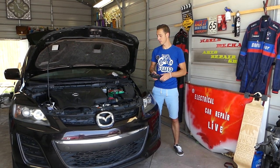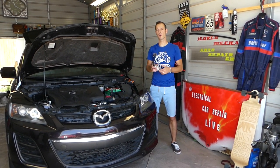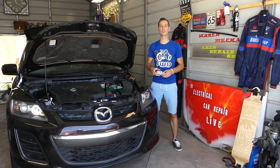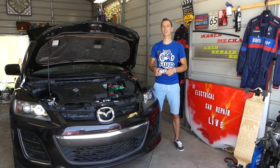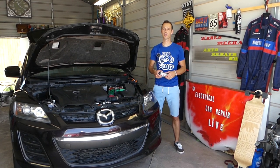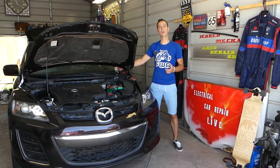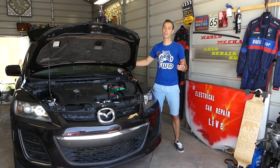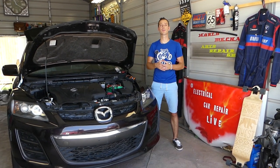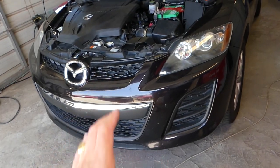We'll also show you how a dirty sensor that's not very responsive can be cleaned, potentially saving you a couple hundred bucks instead of buying a new one. Some sensors are super expensive — Mercedes, BMW, the German ones can be hundreds of dollars for an original sensor, and aftermarket ones don't always work. We have over 200 videos on every car we get at the shop, because our mission is to save you guys as much money as we can. Please subscribe and like the video.